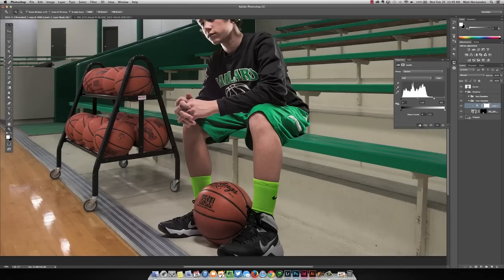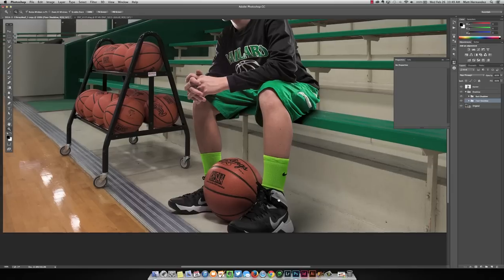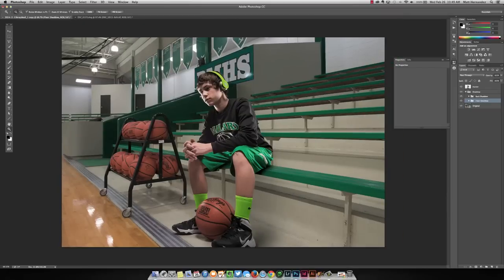I couldn't take the shadows from below him where he was sitting because he was on a black chair, so I did have to take a black brush and paint those in in Photoshop — you can see that on this layer. If there's no shadow underneath him, obviously it's not going to look realistic. But when I can, I use the original shadows, like down here. That's a pretty quick and easy fix.